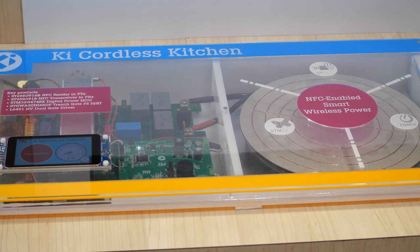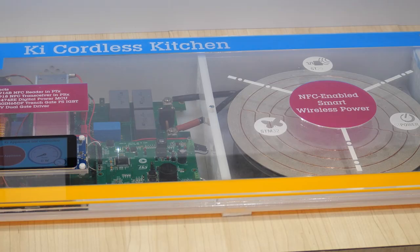NFC is used to initially power up the appliance and manage the communication channel. It will request the right amount of power from the inverter stage, which can then supply up to 2.2 kilowatts of mains power.